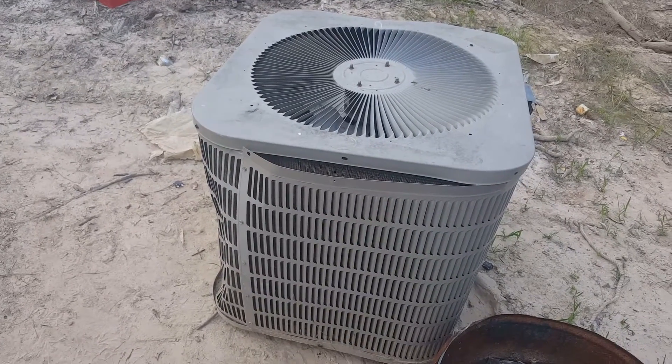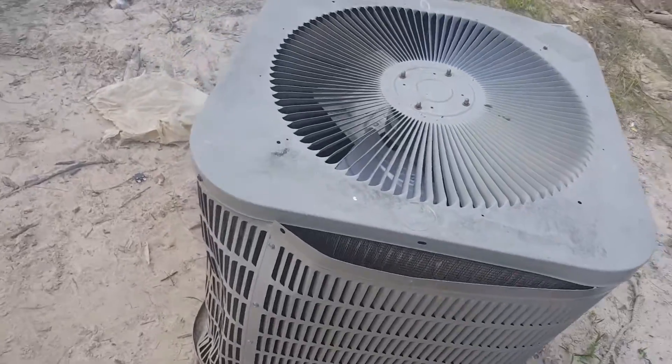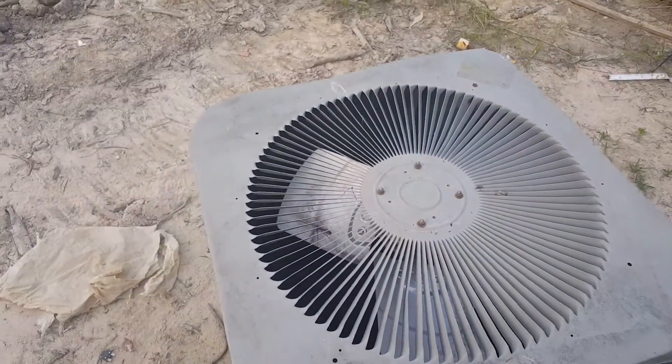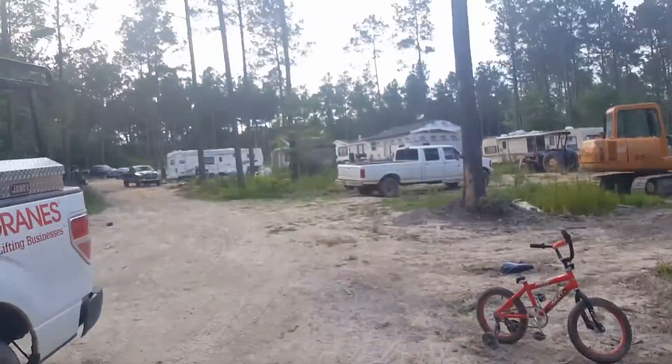It is like 90-something degrees today. I have this old air conditioner right here — a few dings in it, but I think the cooling coil is fine. Down here in Louisiana it's hot and humid, as you may remember from the shed videos.